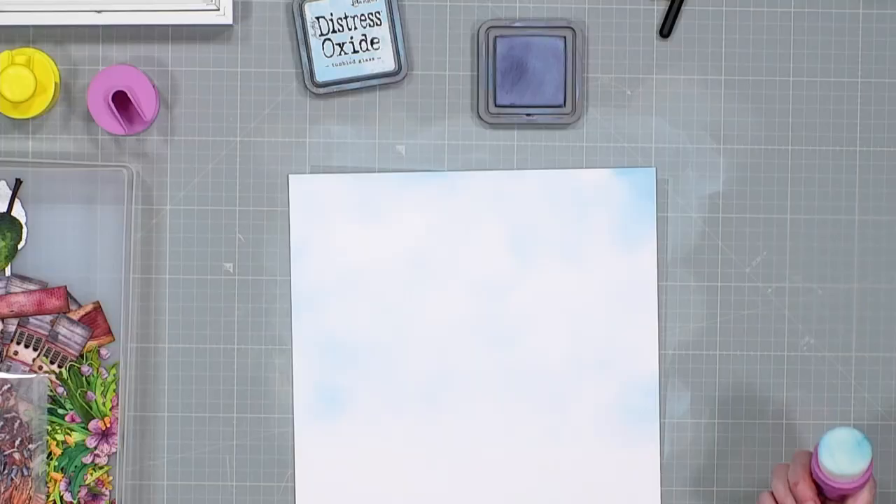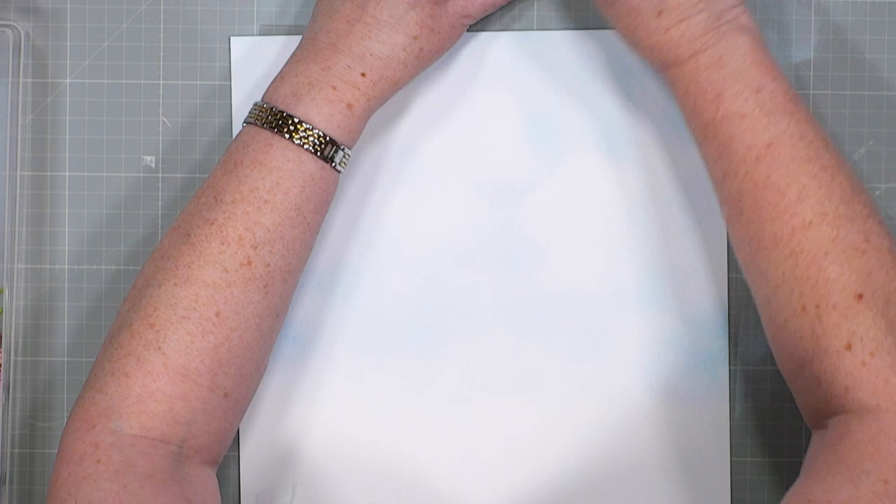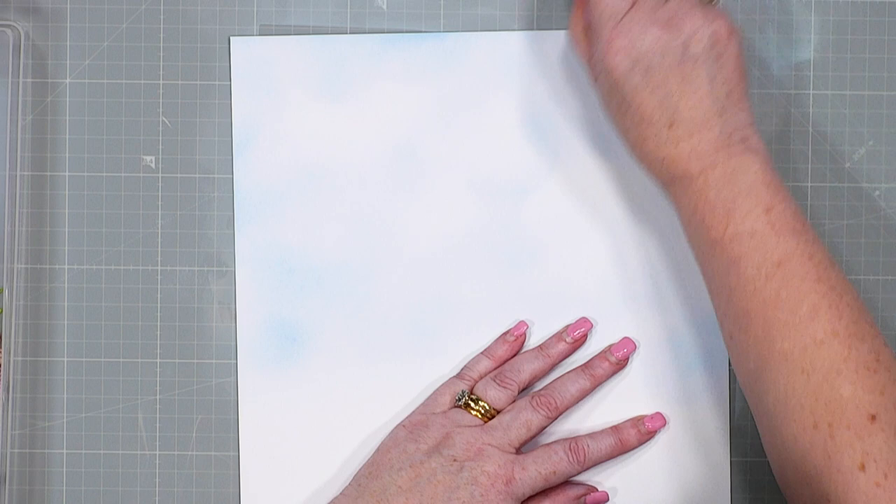That was Tumbled Glass, and this one is Stormy Sky. Look at those clouds — it still blows my mind that just adding some blue ink looks like a cloudy sky. With the same brush I'm going to pick up a little bit of Stormy Sky, which is slightly darker, and just hit it with a little bit more blue, because the sky is never one colour.